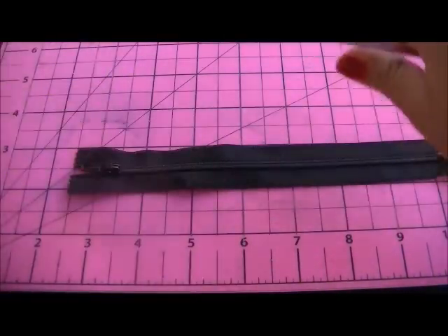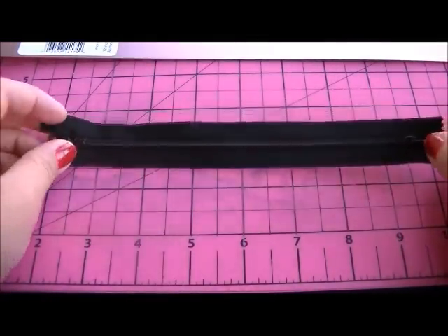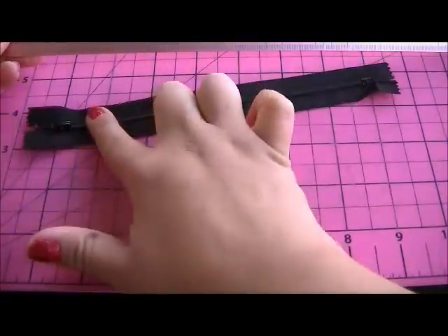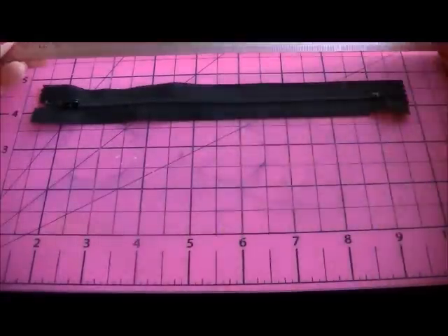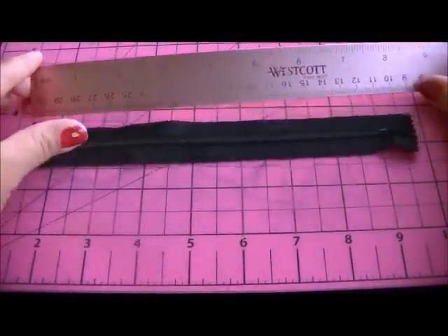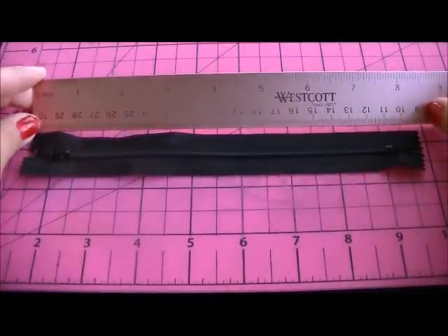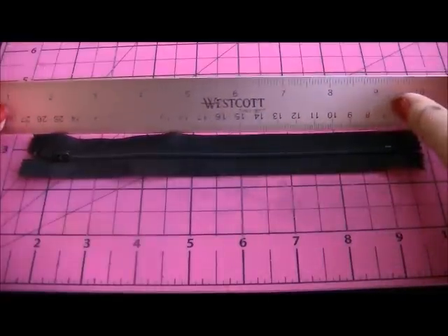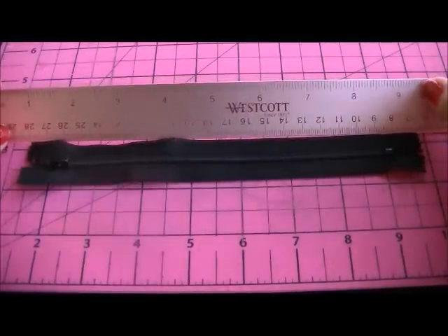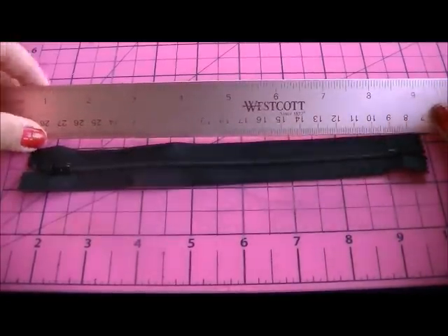I prefer the 7-inch zipper because it's just the right size. When you measure it, it's 7 inches from end to end, but the actual length measures about 8 and a half inches. So what I do is measure out the duct tape at 9 and a half inches, so you have a half-inch space on each side to work with.